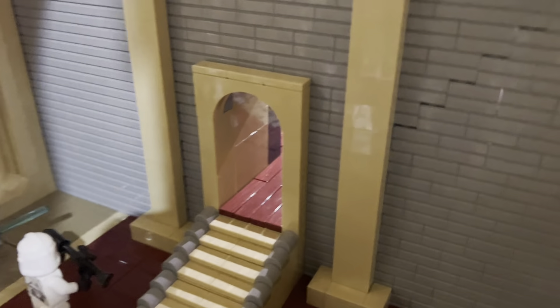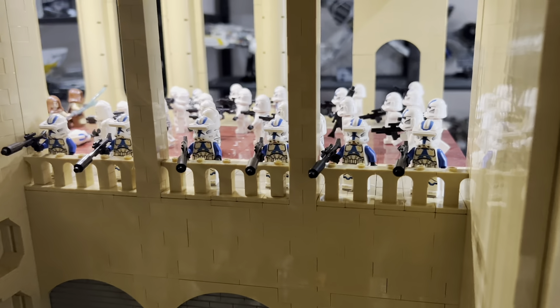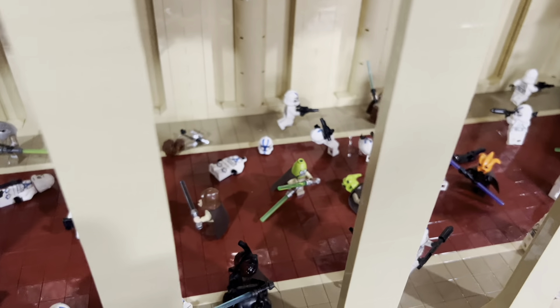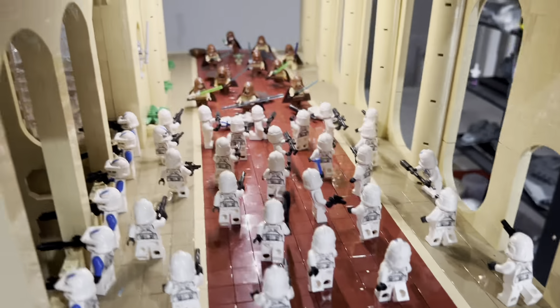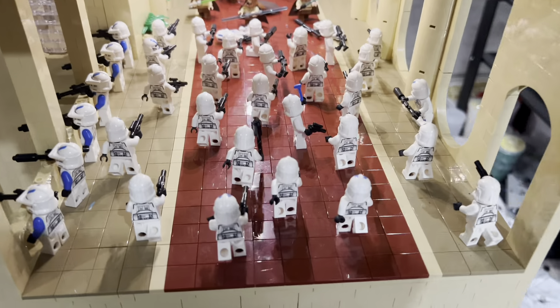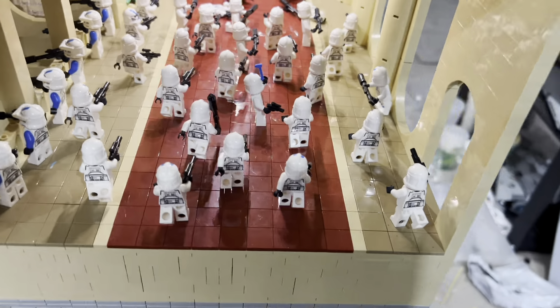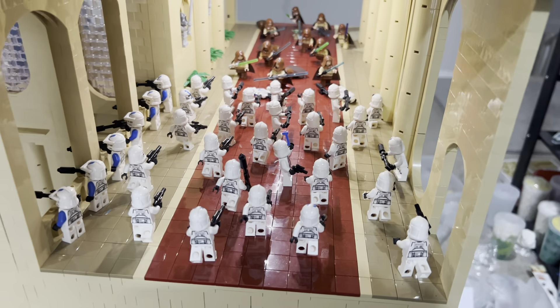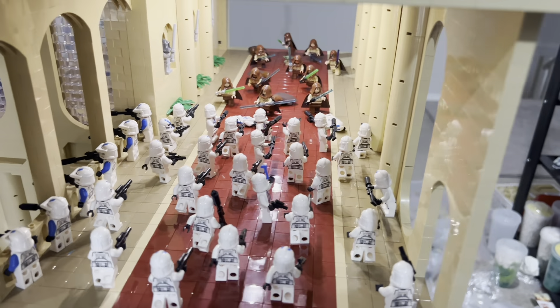There's a stairway leading into the Council room, and one of my favorite parts: a balcony with sniper clones shooting down into the hallway, trying to take out as many Jedi as they can. The hallway also features the red stripe, and I really like the minifigures in here — a bunch of clones shooting at Jedi running at them.